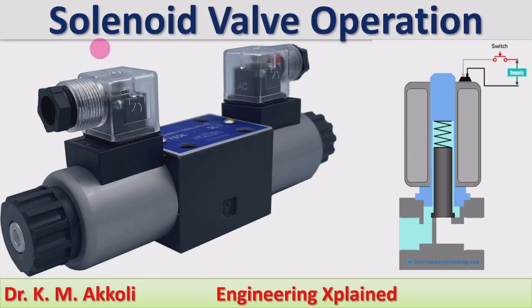Hello everyone, welcome to Engineering Experience channel. In this session, I am going to discuss solenoid valve operation — how the solenoid valve operates. I will first cover what a solenoid valve is and what its functions are, how it works, and later we will look at the animation of the solenoid valve working. After that we will cover the applications, advantages, and disadvantages of the solenoid valve.